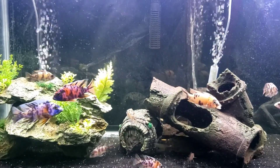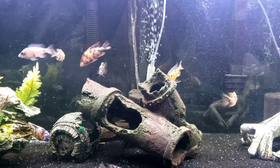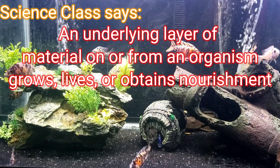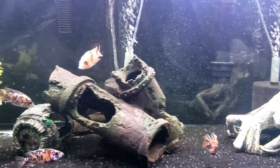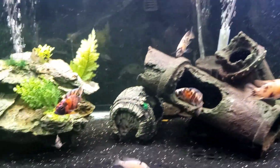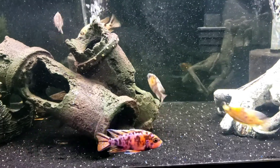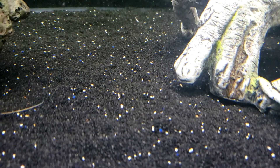All right, let's get right into it. What is substrate? Well, if you want the dictionary term, substrate is an underlying substance or a layer that is a material from which an organism lives, grows, or obtains its nourishment. That's basically something that lies on the bottom of your tank that provides nourishment for living organisms. And in this case, the living organism in my substrate would be beneficial bacteria.